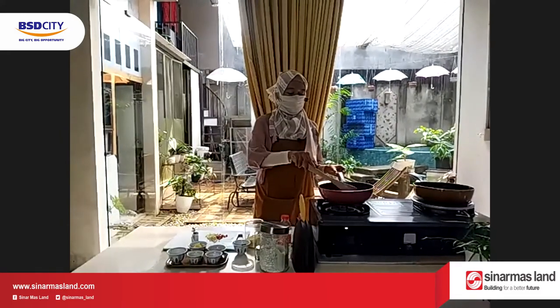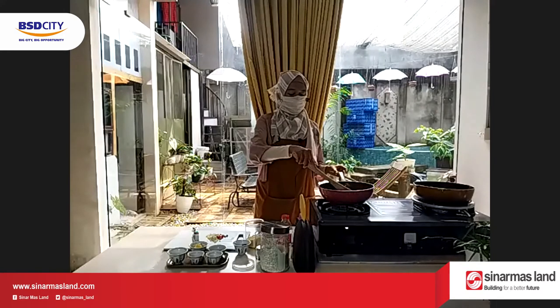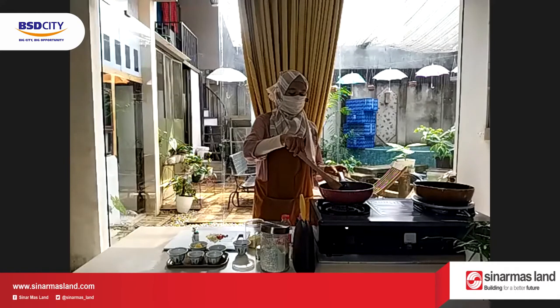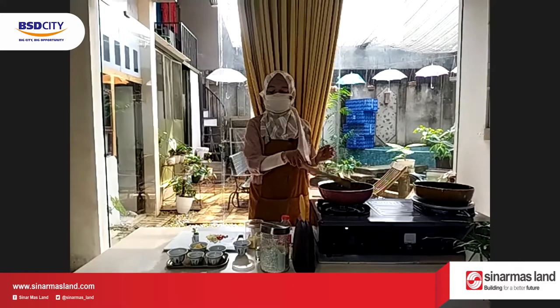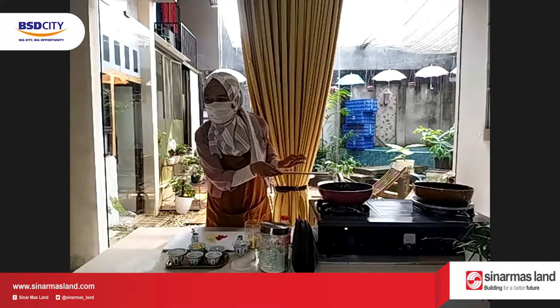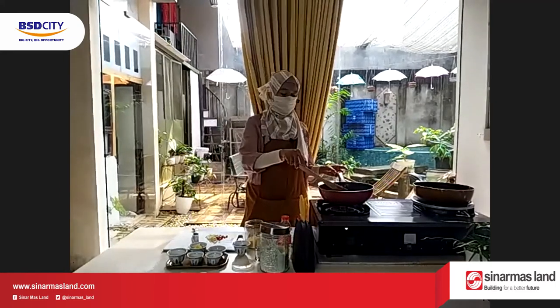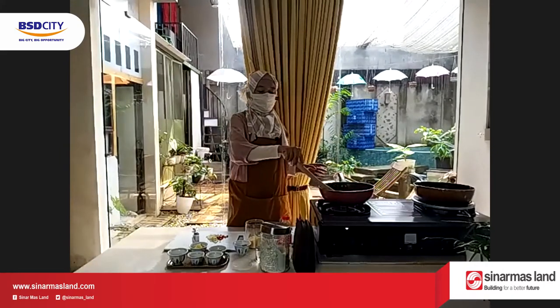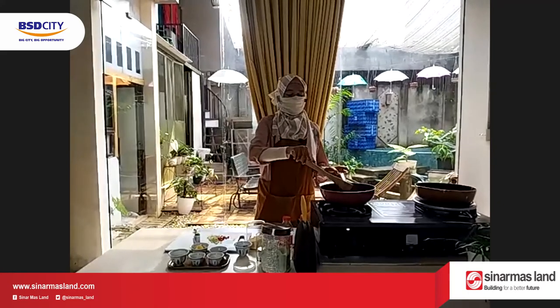Tapi kalau yang di supermarket lebih irit, orangnya juga tidak begitu mahal, 7.200 di Alfa. Iya kan tidak begitu mahal. Kalau bikin sendiri dari telur asin berapa? Dua itu jadinya tidak banyak.